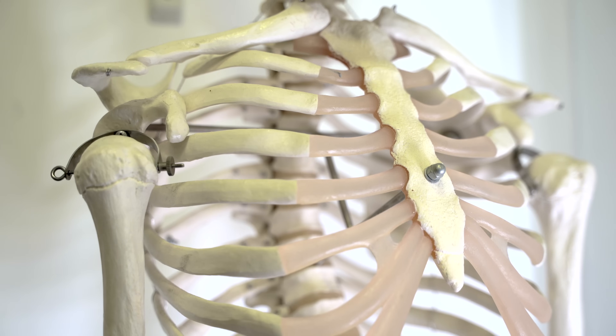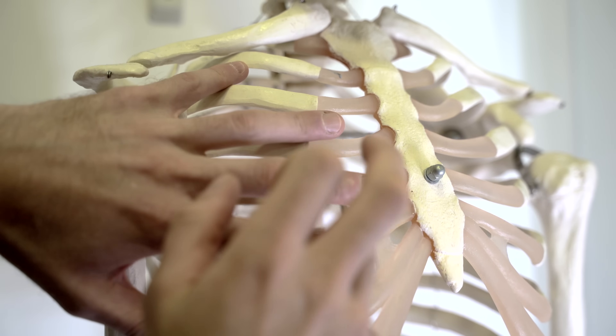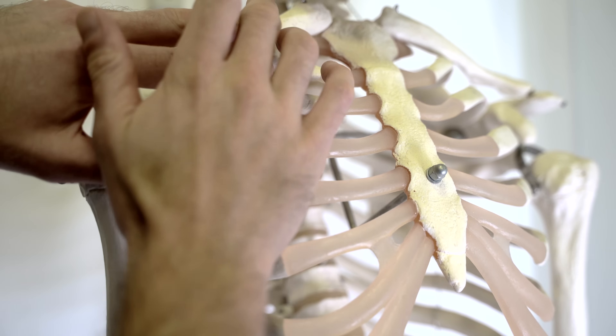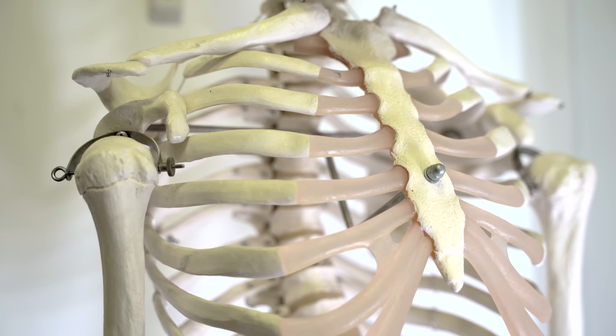So with that in mind, for a respiratory examination, to percuss you need to take your non-dominant hand and place it between the ribs on the patient's chest. We want to percuss between the ribs, rather than directly over the ribs, as this will attenuate the sound. We can potentially percuss directly over the clavicle, but that would be the only area where we do such a thing.